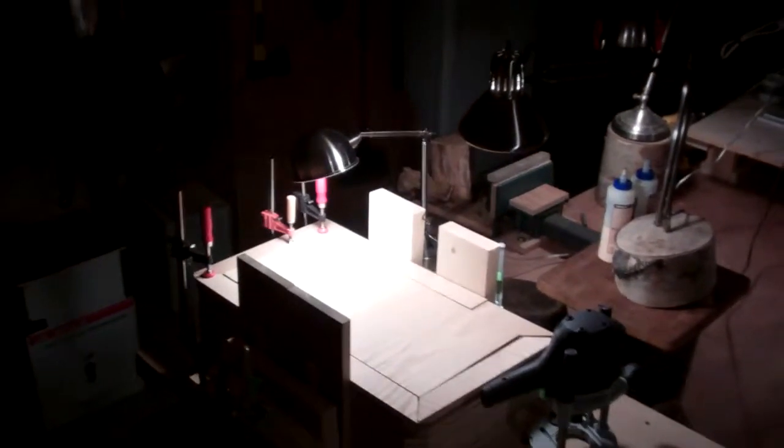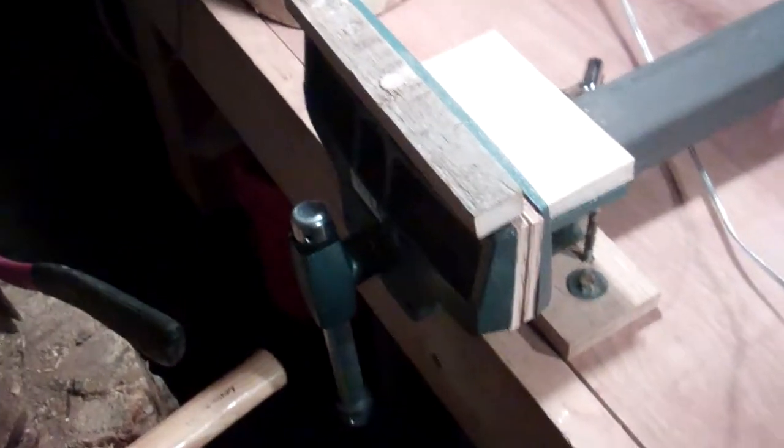Hey guys, good morning. Cheers, it's Pete. I thought I'd bring you guys along for a goofy little project that I've just been doing in my spare moments. What it is, is this vise here that I got from the woodworking store, which I really love.